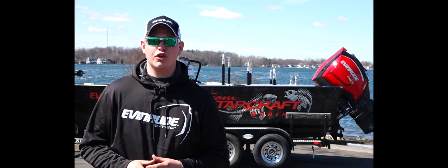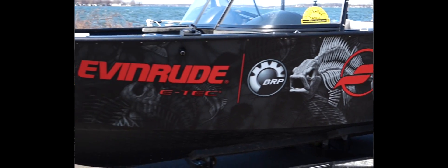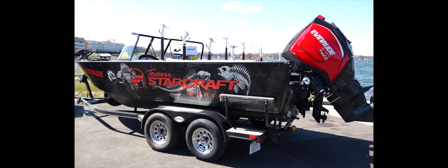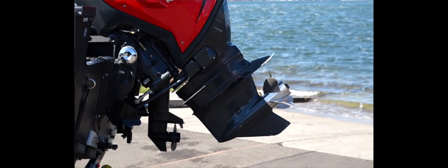The first thing you'll notice when you look at my STX 2050 is the drop-dead gorgeous graphic package. Starcraft and Evinrude have teamed up together to make a gorgeous package that looks great on and off the water. And speaking of drop-dead gorgeous, check out my Evinrude G2.